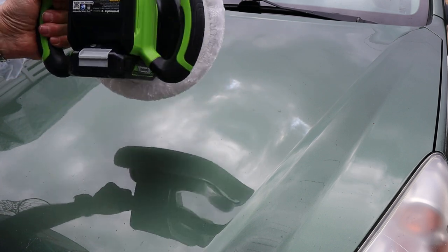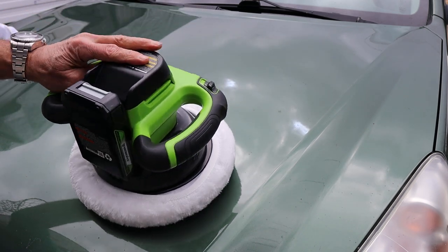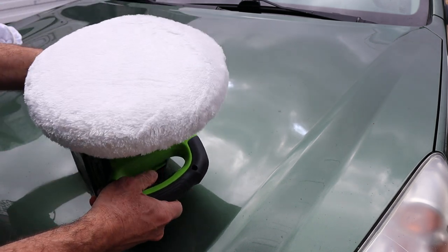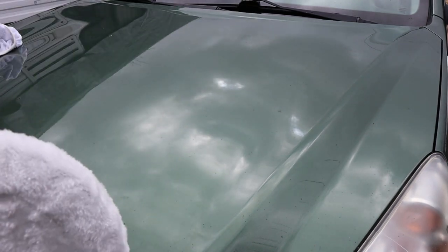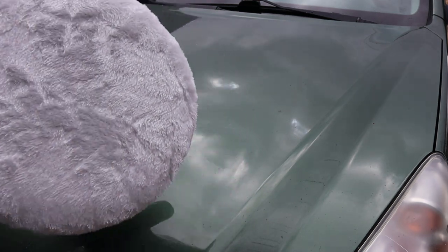This is kind of the standard design — the steering wheel style — versus a lot of the ones now that are kind of angle grinders, which usually take a much smaller disc. This is a pretty large pad; this guy here is about 10 inches across. You can see there, so it's got good reach.